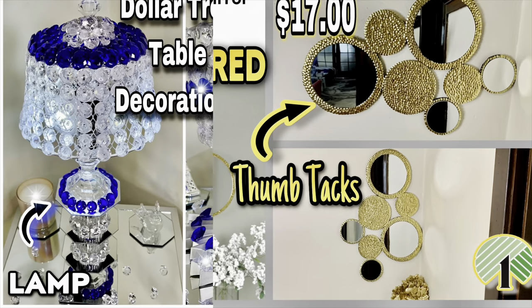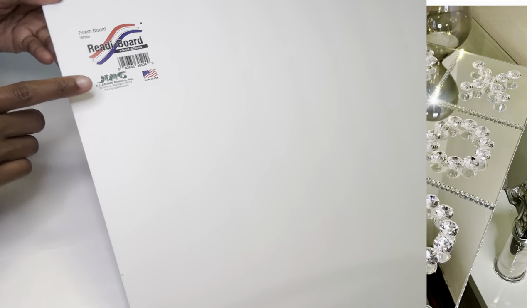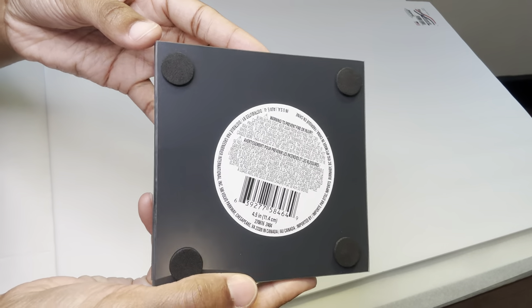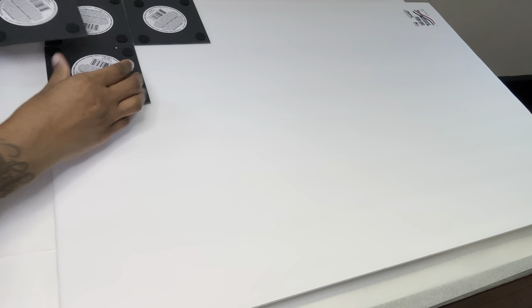Welcome, or welcome back to my channel. As you've seen from the thumbnail, I'll be using aluminum foil. I'm using this foam board and four of these four-by-five-inch mirrors to trace and cut out six squares. I'm just using these mirrors to get the shape that I want.